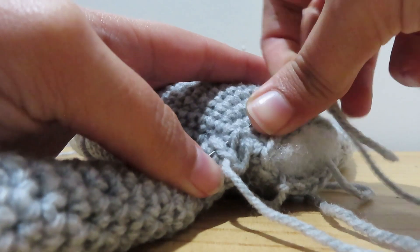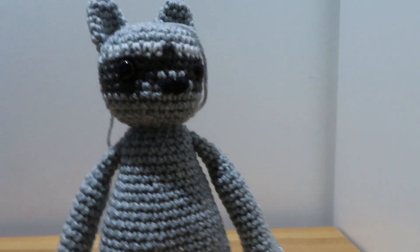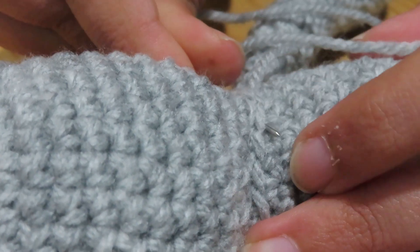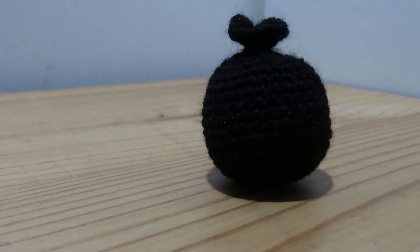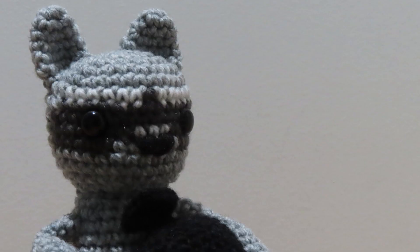My first reaction to seeing him almost complete is the best. One more seam to go, and he's done — meet Bandit the raccoon! I made him a little trash bag because he likes to go through people's trash.